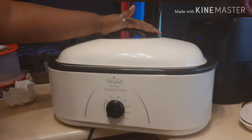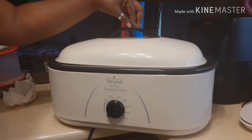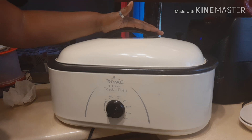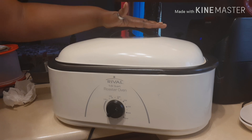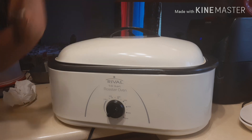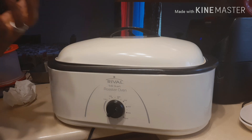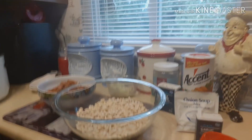Cooking a ham in the roaster oven gives it a smoky taste, like smoking your meat. You can cook any type of meat in it — ham, turkey, roast, or chicken. I just wanted to show you that because the holidays are coming and this can make things quick and easy in the kitchen.